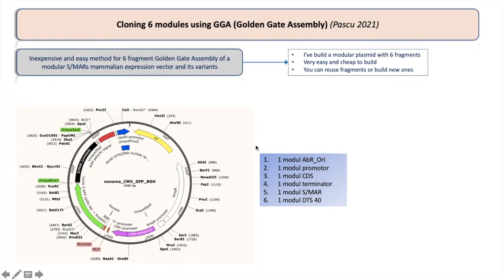This is the design I'm using. I'll have six fragments: one will be the main module containing the antibiotic resistance gene and the origin of replication to allow my plasmid to replicate in bacteria. I'll have a promoter module, a coding sequence which in my case is GFP, a terminator sequence — which is the polyadenylation signal — another module called MARS (a scaffold matrix attachment region), and one more module called DTS48, derived from the SV40 virus.